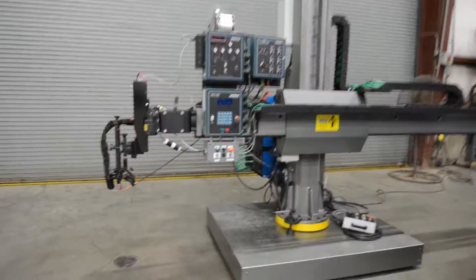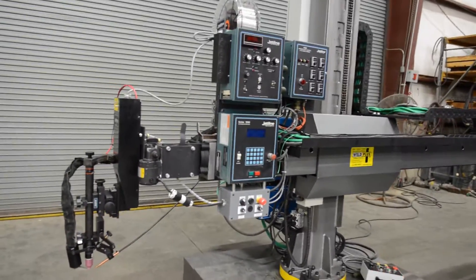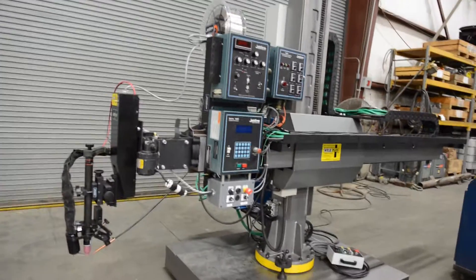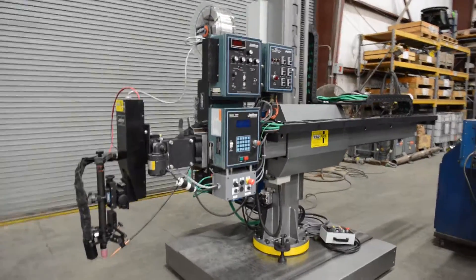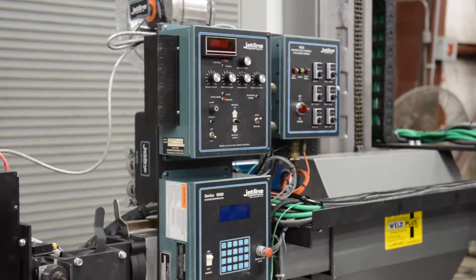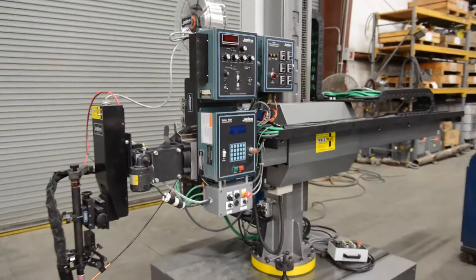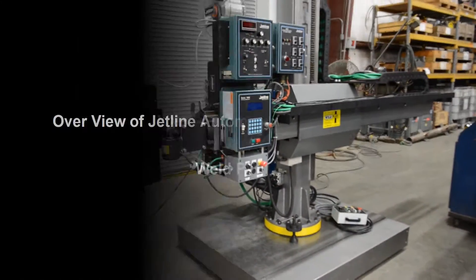Just a quick overview of our most recent project here in house. This was a quick job for one of our customers — a six-by-six manipulator completely dressed out with a TIG welding package, everything from arc length control to everything you could possibly need.